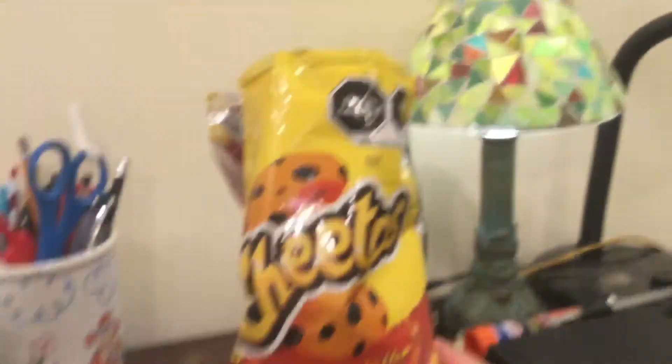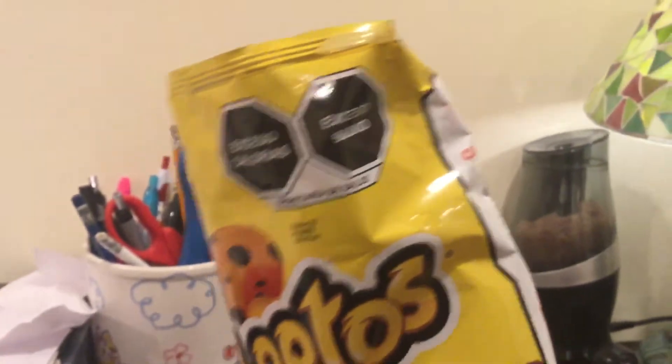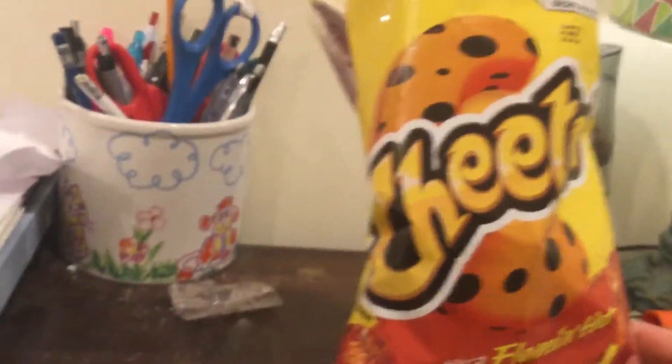This is what the front cover looks like. As you can see, it says Extra. You can tell this is from Mexico because it has this little thing, and also the mascot's gone because Mexico got rid of the mascots.